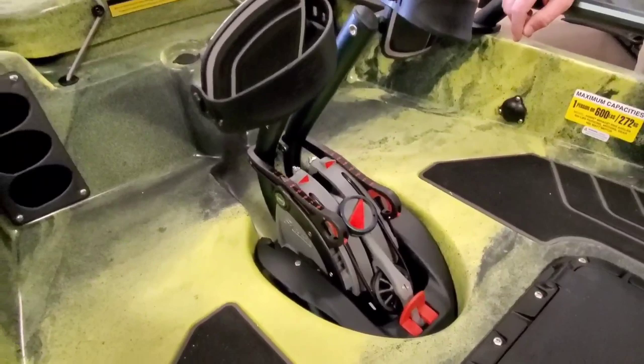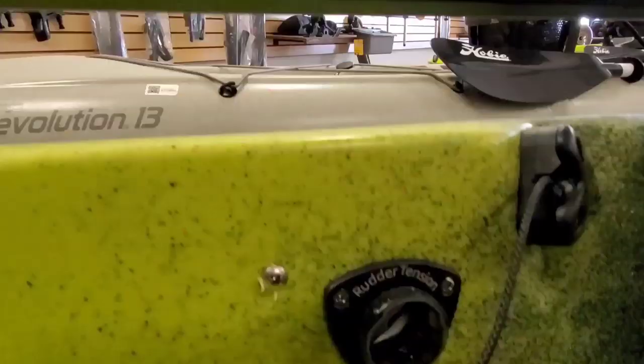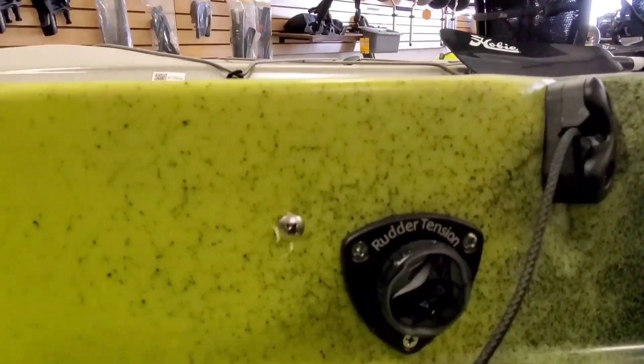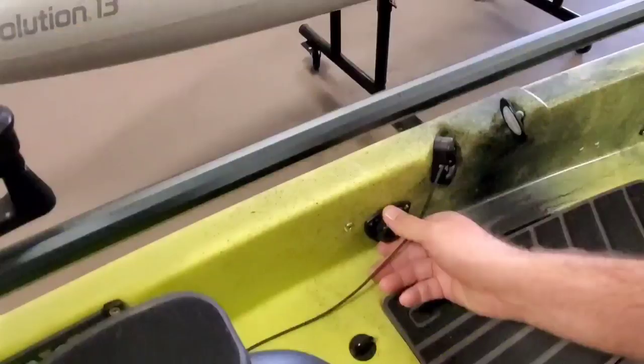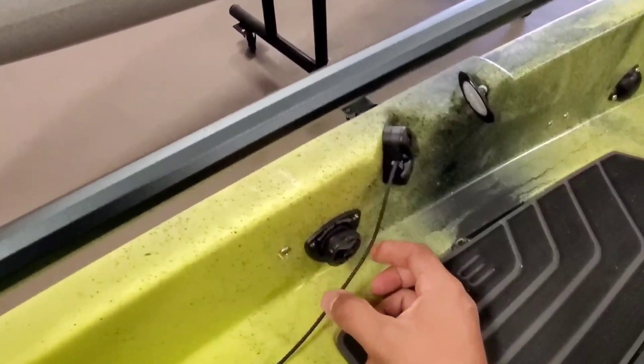The rudder tension on the side of the boat is pretty neat, especially if you're dealing with a river and current. To loosen it, you just pop it out; click it back in to tighten it back down. When you pop it out it slowly releases tension — just put it right out there.